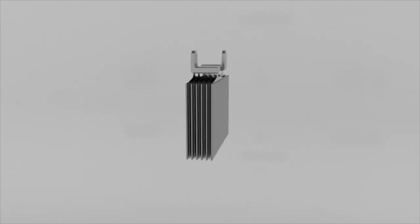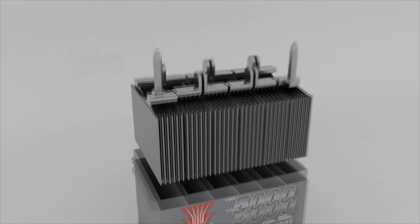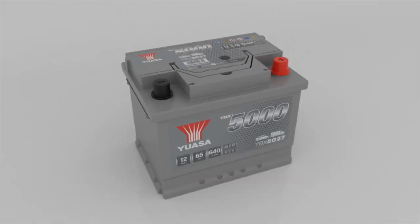GSUSA lead-acid batteries are manufactured from the following separate components using quality materials and state-of-the-art assembly procedures: plates, separators, interconnectors and terminals, container, lid and electrolyte.